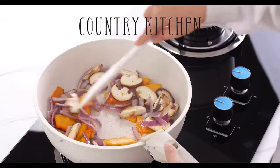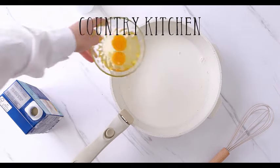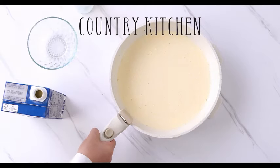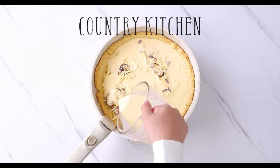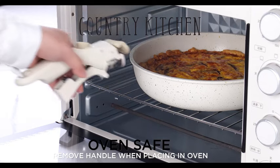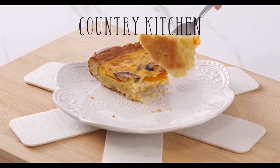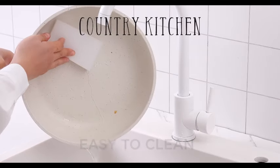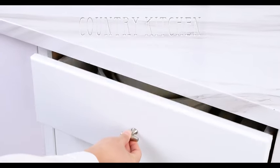The RV cookware set is perfect for those who love to hit the road and explore. Its compact and stackable design ensures that you can bring the comfort of your home kitchen wherever your adventures take you. Not only is this set functional, but it also adds a touch of elegance to your kitchen with its cream-colored finish. Safety is a top priority, and this cookware set is designed to meet your health-conscious needs — the non-stick coating is free from harmful substances. Whether you're a seasoned chef or just starting your culinary journey, the Country Kitchen 13-Piece Pots and Pans Set offers the perfect combination of functionality, convenience, and style. Upgrade your kitchen today and experience the joy of cooking with this reliable and aesthetically pleasing cookware set.